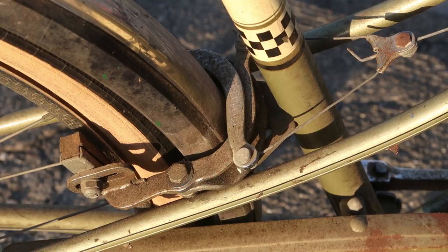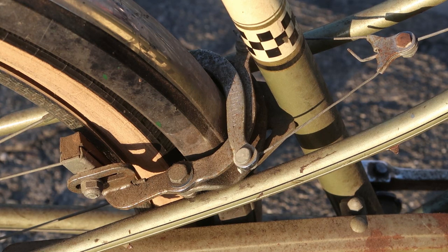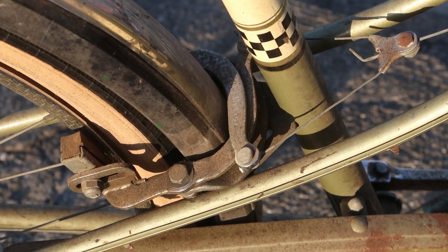Since this bike only has one speed but is also a freewheel — which means it doesn't have a coaster brake — it's a good idea to have front and rear brakes. And here's the rear brake. Look, I'll squeeze the lever. Isn't that exciting? I don't know, it's exciting to me.